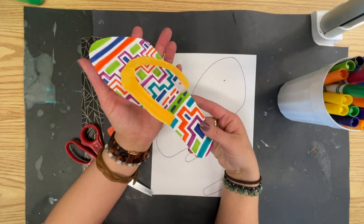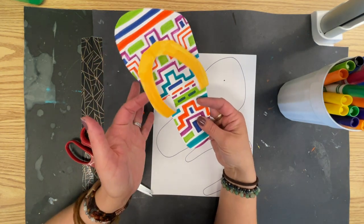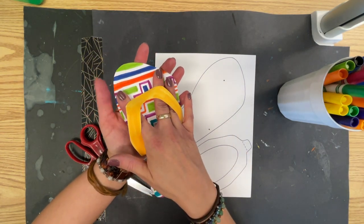First, this is a completed example. You see that we've created the strap sticking up. So like if this were a foot, your foot would go inside there like that.